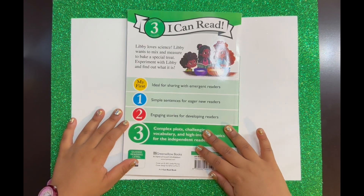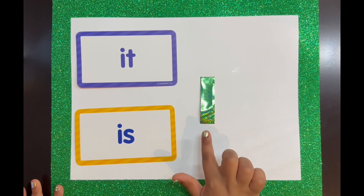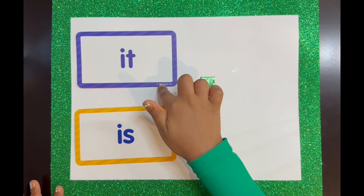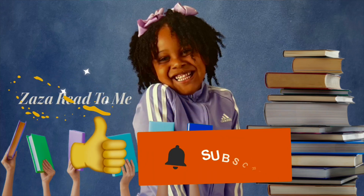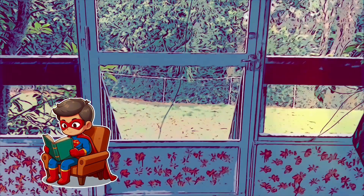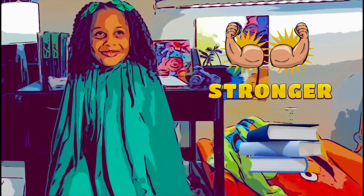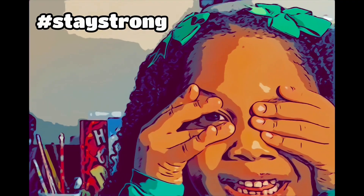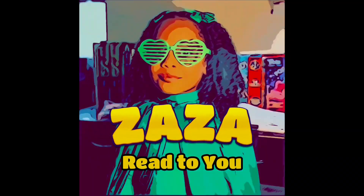And here's the back of the book. The letter of the week is I. I says "it" — like "it" and "is." That's the end. I hope you enjoyed the adventure. Don't forget to like and subscribe. Remember, reading is a superpower, and every book makes you that much stronger. Until next time, friends — stay strong. And don't forget to tell a friend that Zaza read to you.